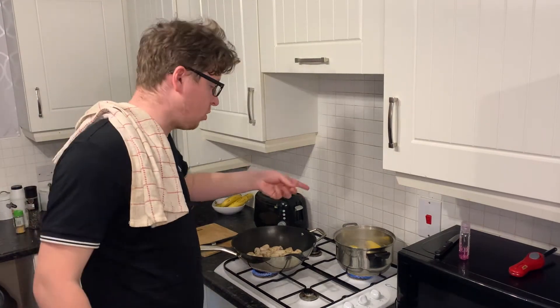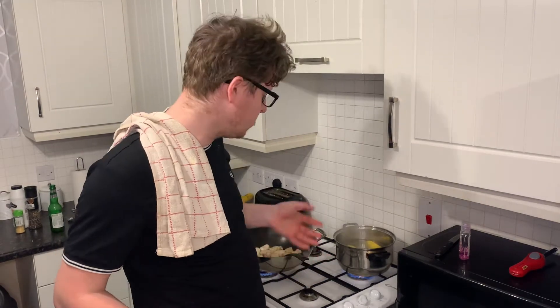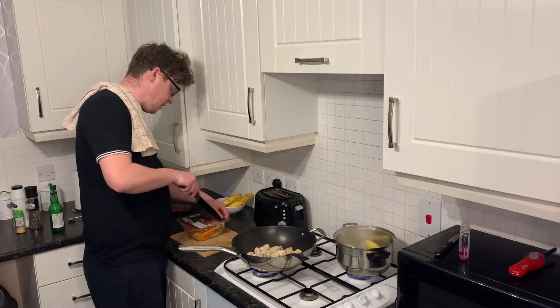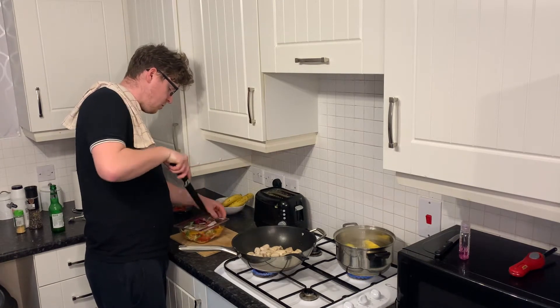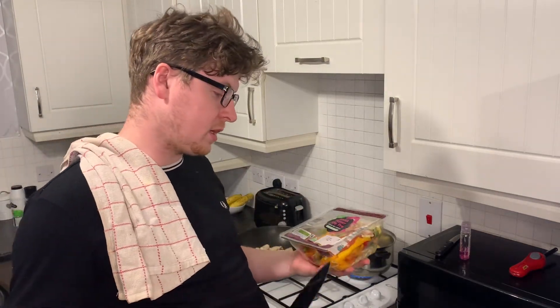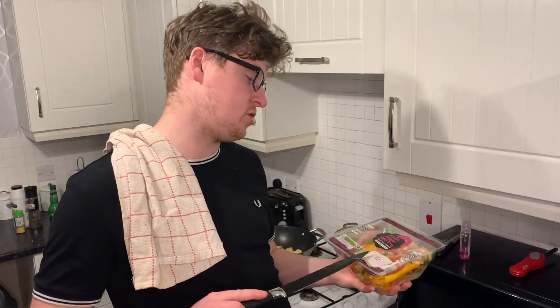I've got a bit of corn on the cob on the grill here - I like that, getting a bit of healthiness into this. For the stir-fry, I'm using a ready-mixed stir-fry bag. You can go out and get peppers, onions, cabbages and cut them up, but why bother when you can just buy this ready-made, open it and tip it in? If you've got hard pepper in the fridge you can chop it up, but this just saves all the hassle.